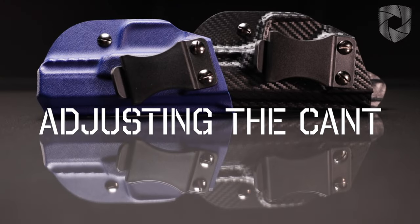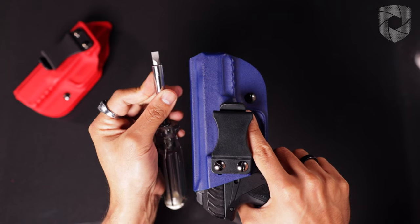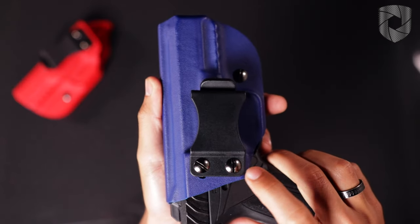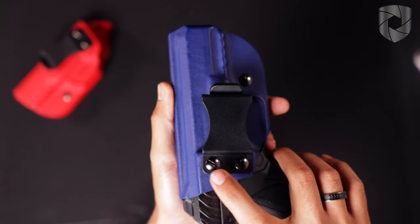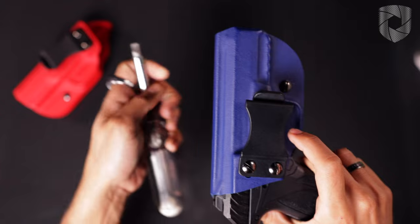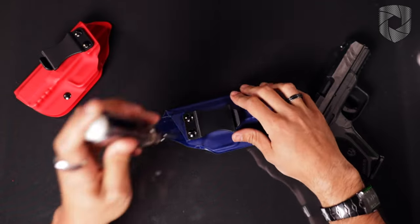In order to change the cant angle of my holster, I'm going to need a flathead screwdriver. For this bottom screw, you can just slightly loosen it, but the top screw we're going to need to completely remove so the screw post comes out.